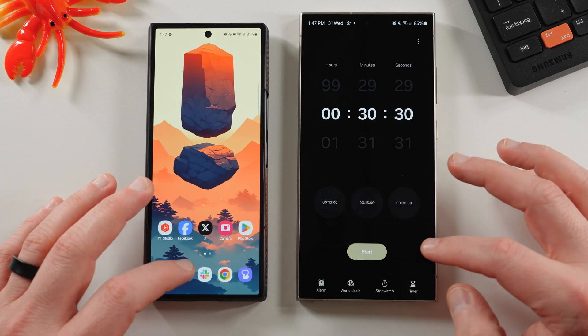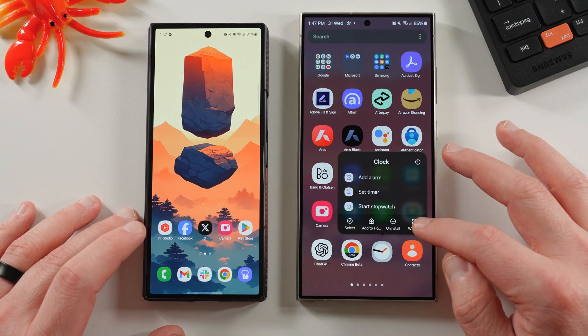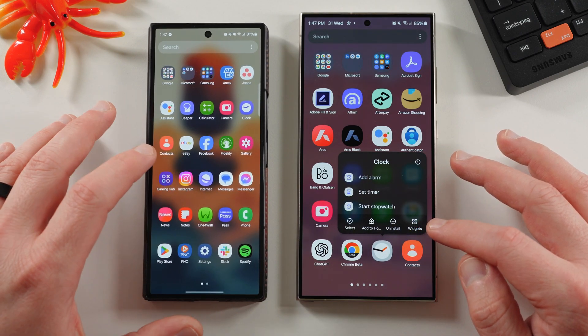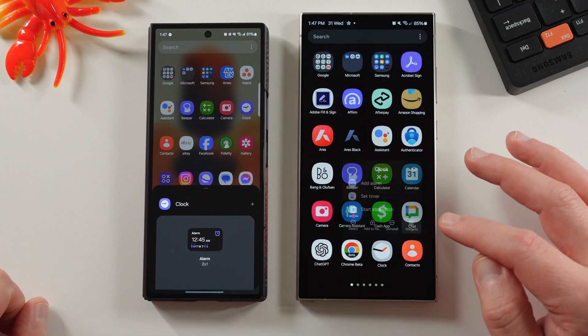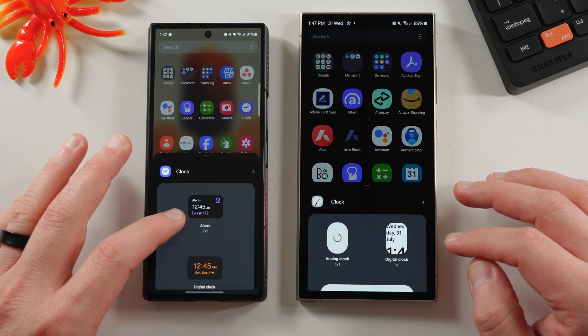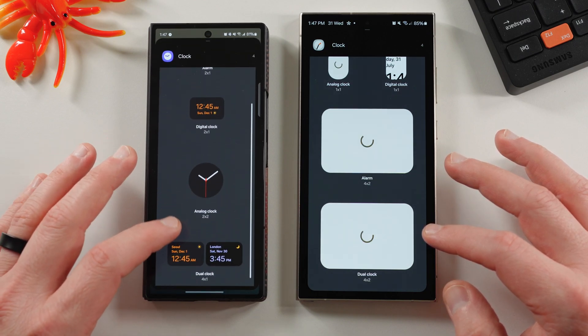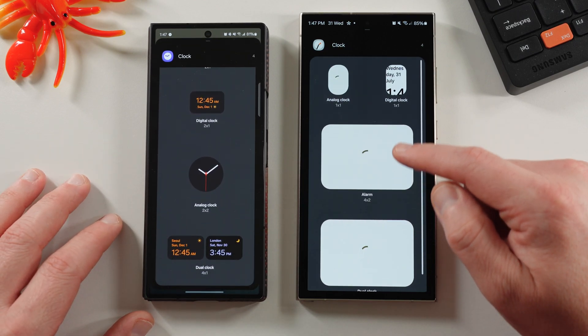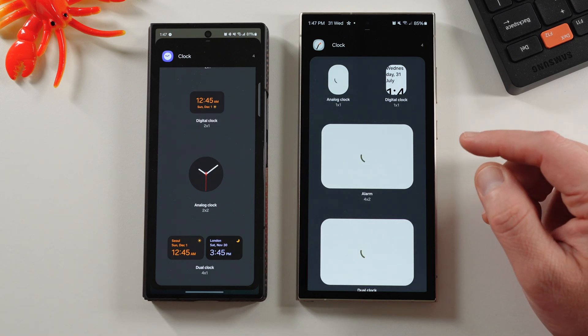However, if you dig a little deeper, you'll notice that there are new widgets in this new clock. If you long press on the home screen and go to widgets on both sides, you'll notice the widgets are brand new. You've got alarm, digital clock, analog, and dual — and over here we've also got analog, digital, alarm, and dual — but they're all different shapes and sizes.